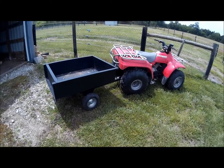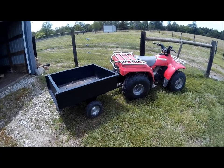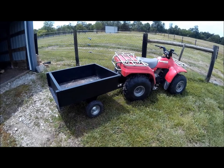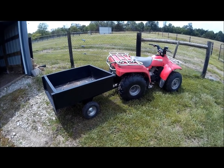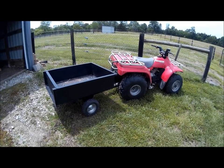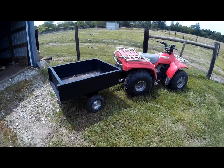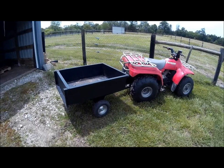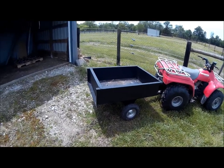Recently we had to put the Craftsman in the shop. It was sad because it had never broke down — I do all the regular maintenance on it — but it broke down and when it did, it did it real well. We had to take it to the shop.